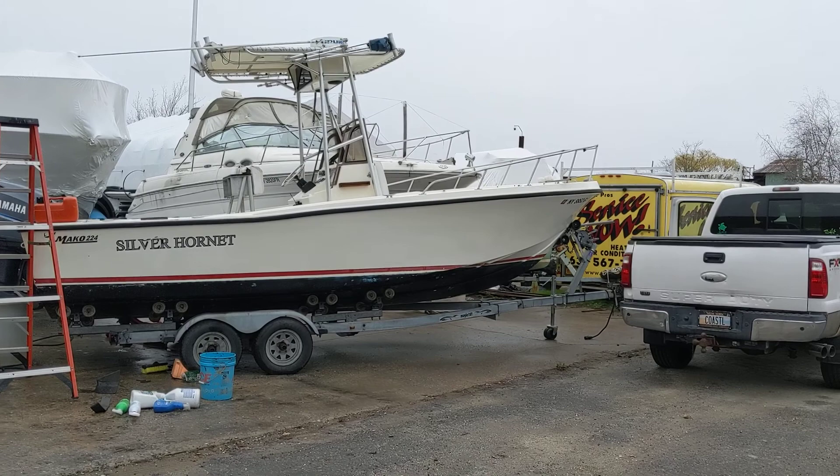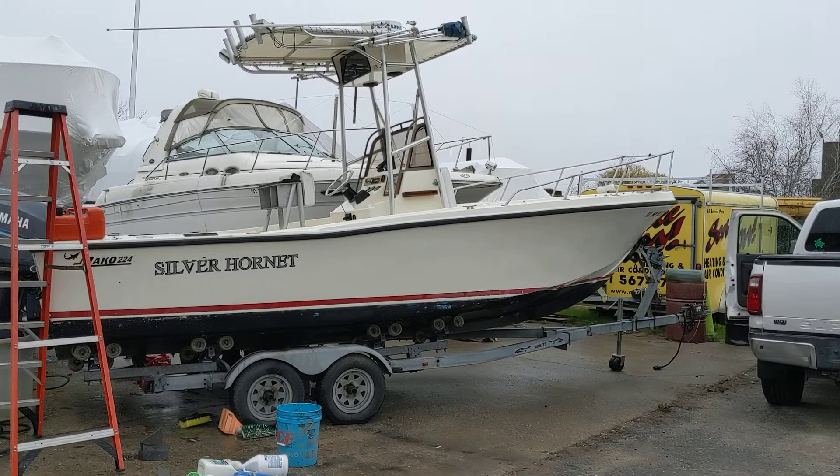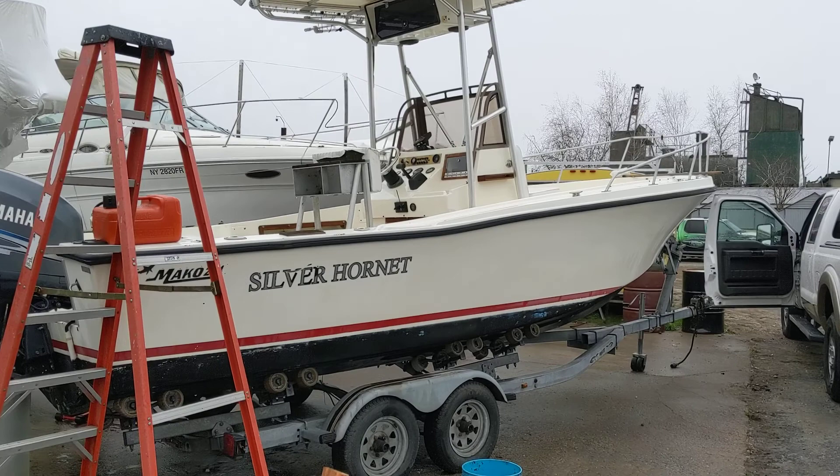This is Willie. The mechanic looked at my boat last night. He had the computer hooked up to it. He ran it for an hour and a half. Everything looks good.